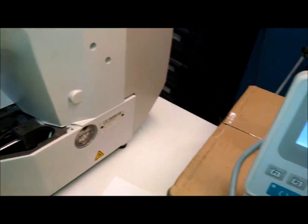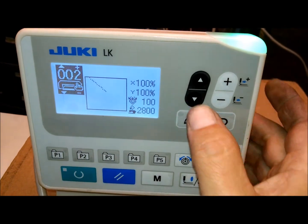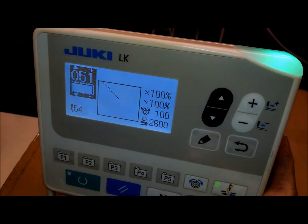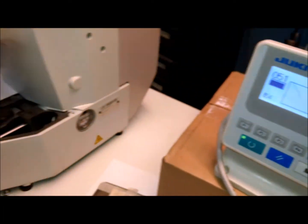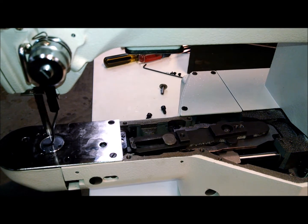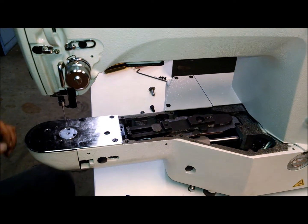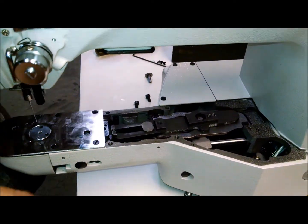At that point we can remove this gauge and then exit out of here. We're going to go to our pattern — pattern 51 — and if everything is okay the machine should cycle and not lock off.